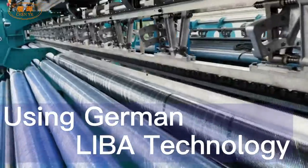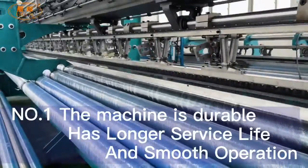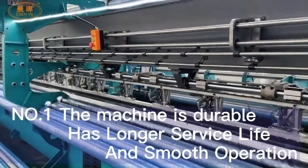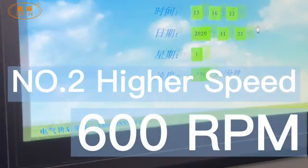Using German labor technology. Number one: the machine is durable, has longer service life, and smooth operation. Number two: higher...